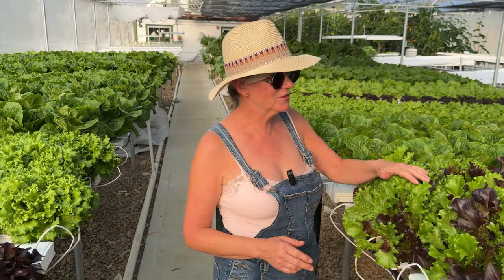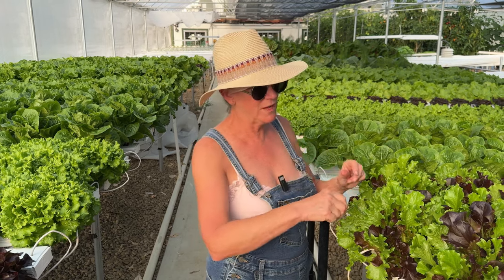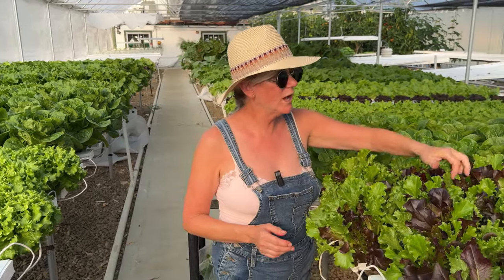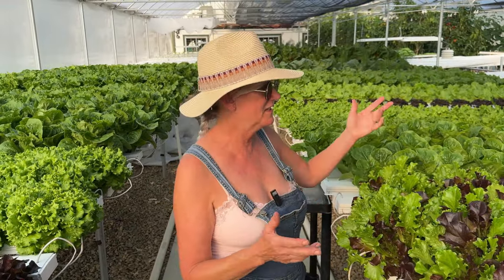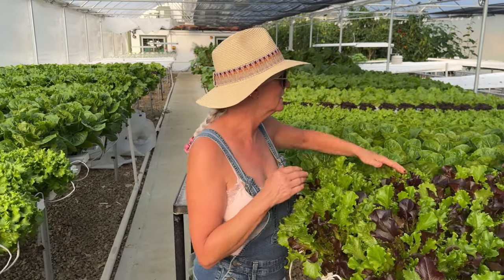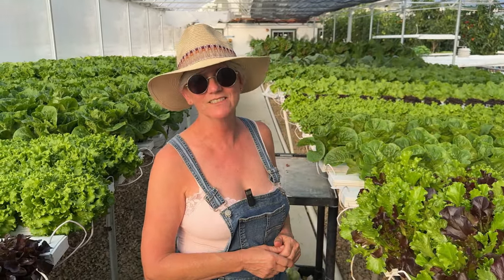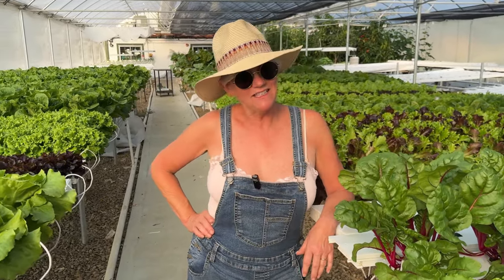Here's my spring mix — the cultivar is called Five Star, so it has five different types of lettuces in the mix. I put about 10 seeds in each one of the oasis cubes when I seed it. I was worried that underneath the shade cloth not enough light would get in and the reds would look dull and brown, but that's not happening at all — look how vibrant these guys are. It looks really pretty when I package this up into bags, and it's so easy to make into a salad — you just chop it up and you have an instant salad.